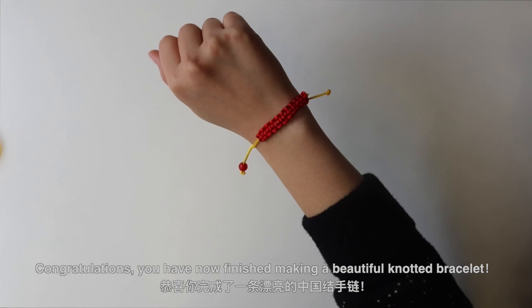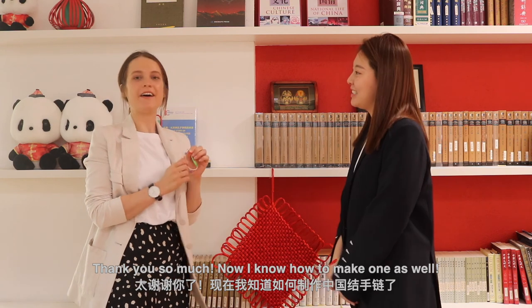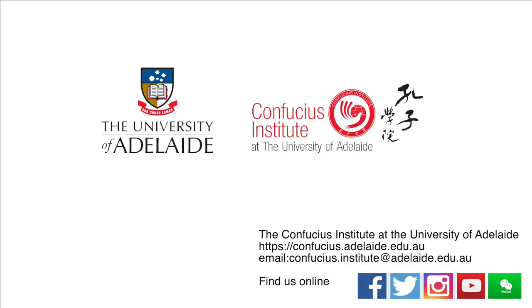You have now finished making a beautiful knotting bracelet. Here is the present I made for you. Thank you so much! Now I know how to make one as well. I hope you enjoyed today's workshop. See you next time! Bye!